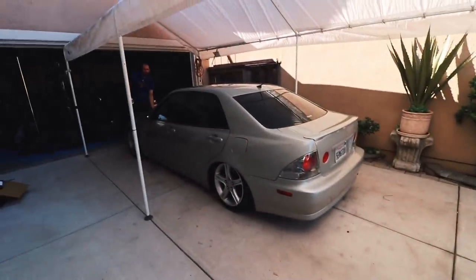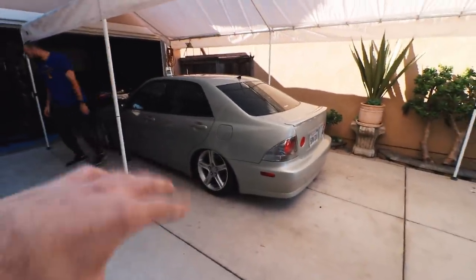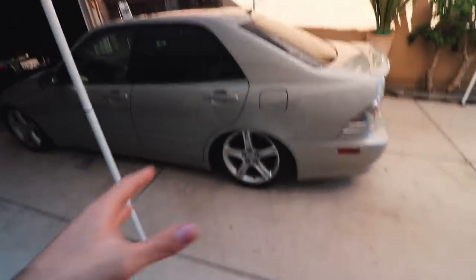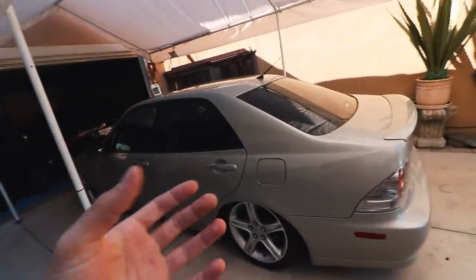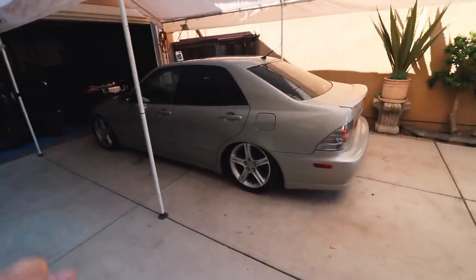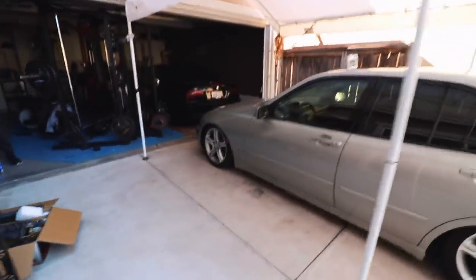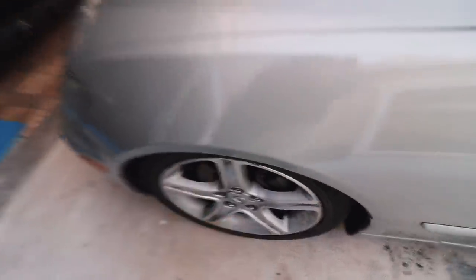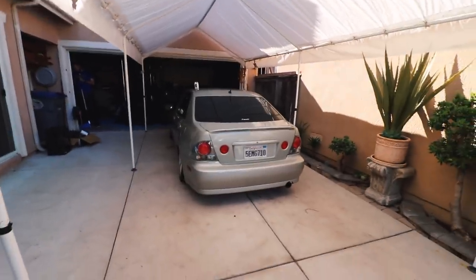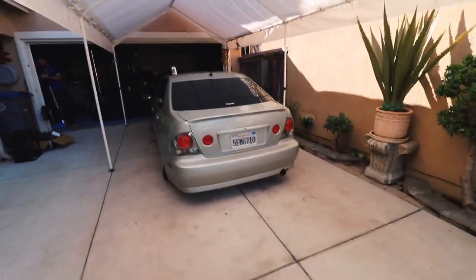This is the IS300, and it is slammed. It looks so sick, especially the rear. We did have to adjust it just a little because we didn't think it was going to be that low. We raised the coilovers up before putting them on, but with that it was still slapped to the floor — we couldn't even remove the lifts. We got the rear to how we want it, which is pretty much perfect. The front I'm going to try to go a little bit lower, but this big tire is going to start hitting, and the fenders aren't rolled.